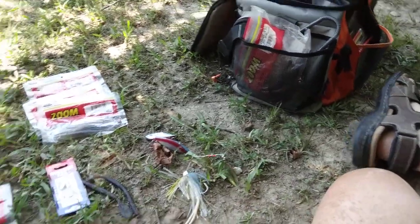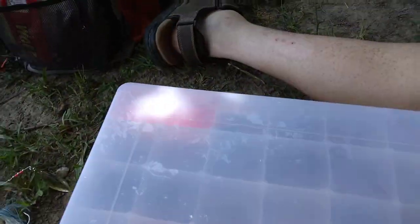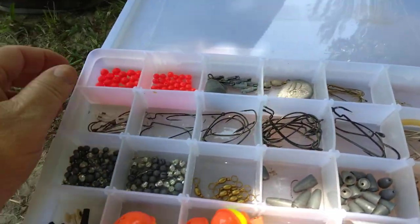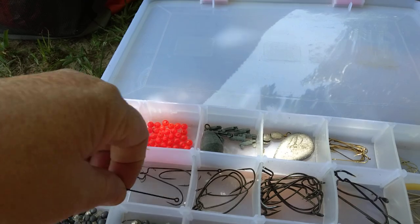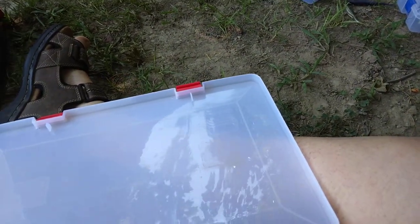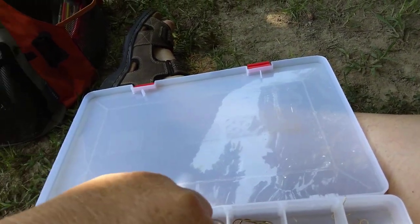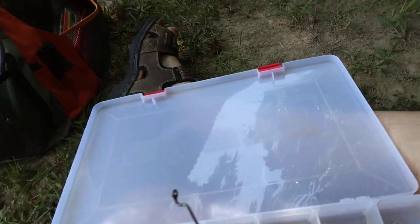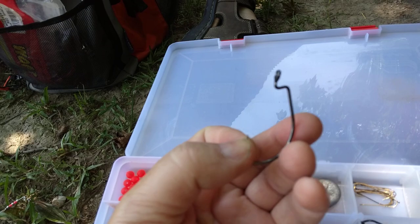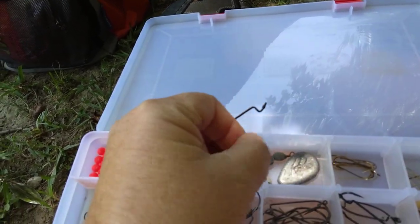As far as terminal tackle goes, you will need some bass hooks. Let me pull one out and show you. This is a good example of a bass hook — you'll notice that it's got a notch up there on the top for when you put the worm on.